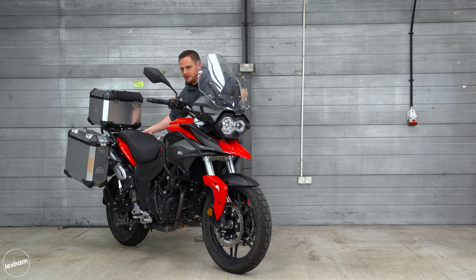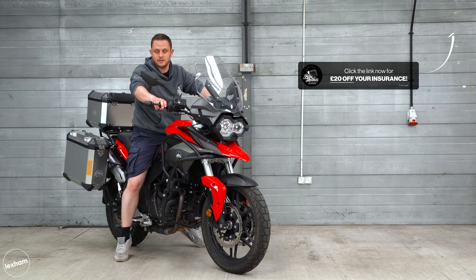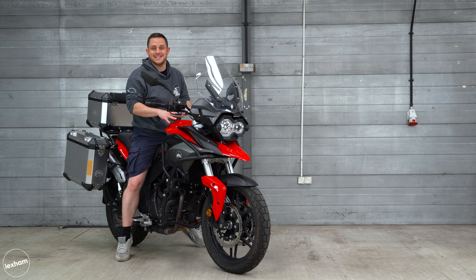Hello and welcome back to Bike Matters. My name is Brett and today we're looking at the all-new Sinistrain 380, which is an A2 license-friendly adventure bike. First impressions looking at all that important spec — stay tuned.